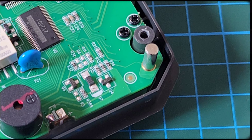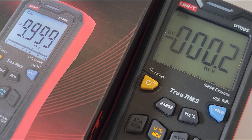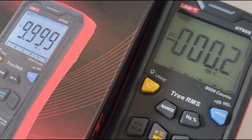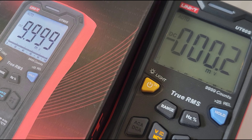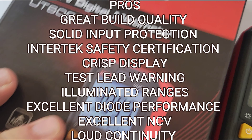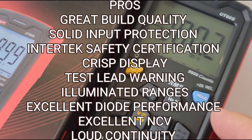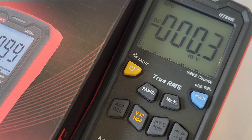Gonna put things back together and come back with closing thoughts. Closing thoughts on the Unity UT60S — I like this little meter. Other than that silly moniker of 'smart' — it's not really smart in terms of smart as we know it. It ain't dumb either. But why use a moniker like that? It just doesn't make sense.